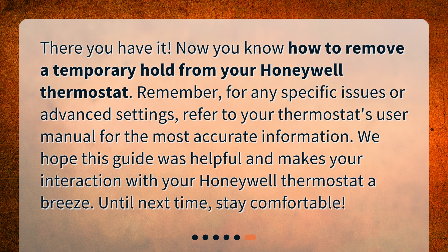There you have it. Now you know how to remove a temporary hold from your Honeywell thermostat. Remember, for any specific issues or advanced settings, refer to your thermostat's user manual for the most accurate information. We hope this guide was helpful and makes your interaction with your Honeywell thermostat a breeze. Until next time, stay comfortable.